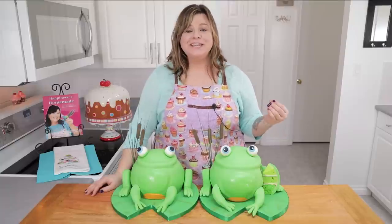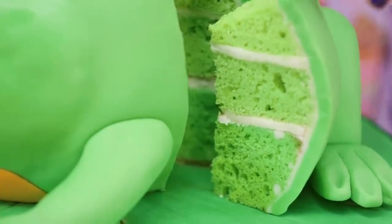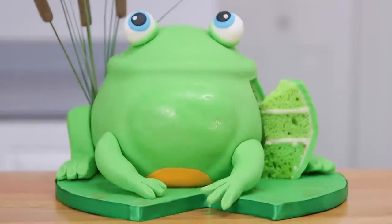His name is Newt and he's what I like to call geeky cute. I thought it would be fun to make him into a cake with green ombre layers hiding inside and then fondant covering his whole body.